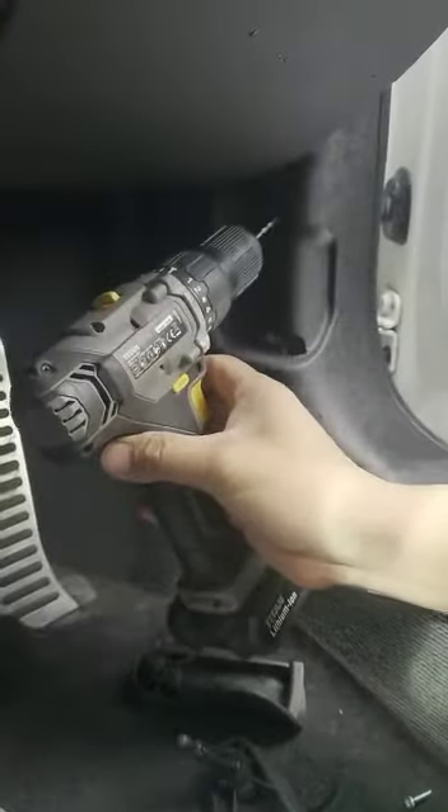So a quick fix is to get your drill with a 2mm drill bit. Drill inside the little bit of plastic there. Put a little screw in there. So I've pre-drilled this by the way.